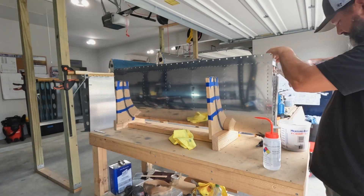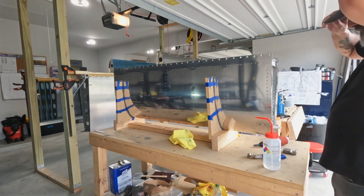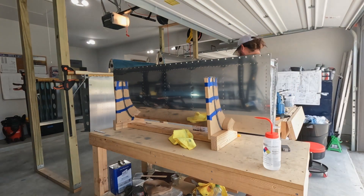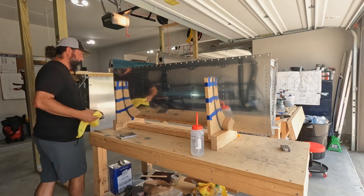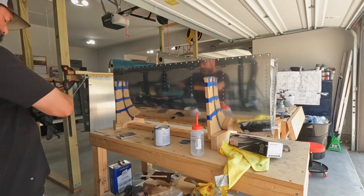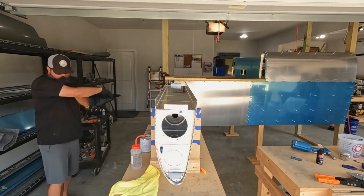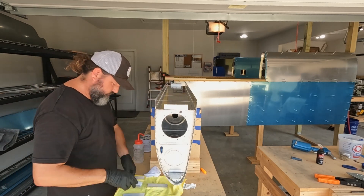If you've been following my channel from the beginning, you know how much I struggled with riveting in the earlier days of this only-six-month-old build. Having done all the main ribs on the wings — where all those had to be done with the double offset and the larger dash-four rivets — just using a regular straight cup set feels super easy and simple. I've got enough sealant left; I did an ounce and a half in the first batch.